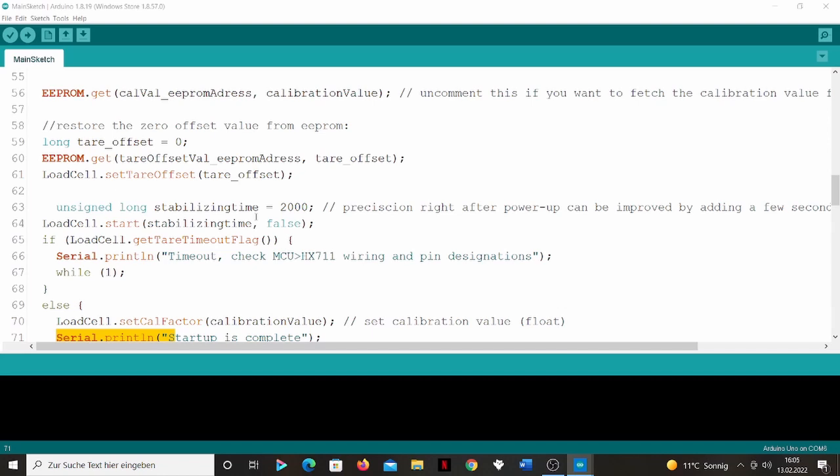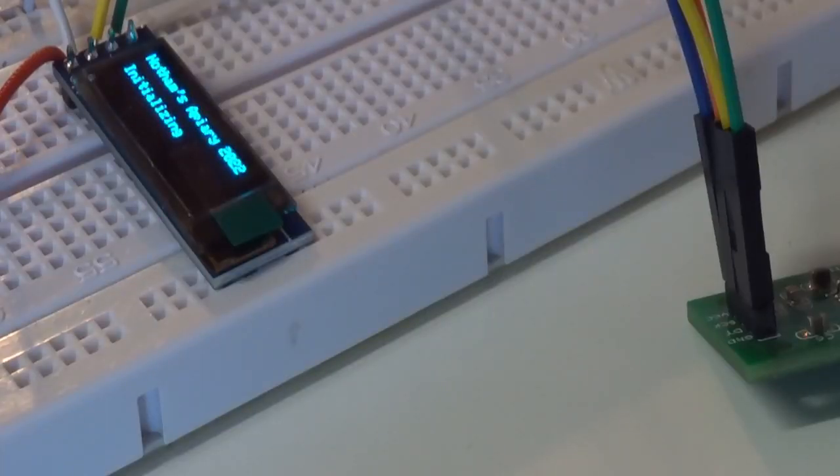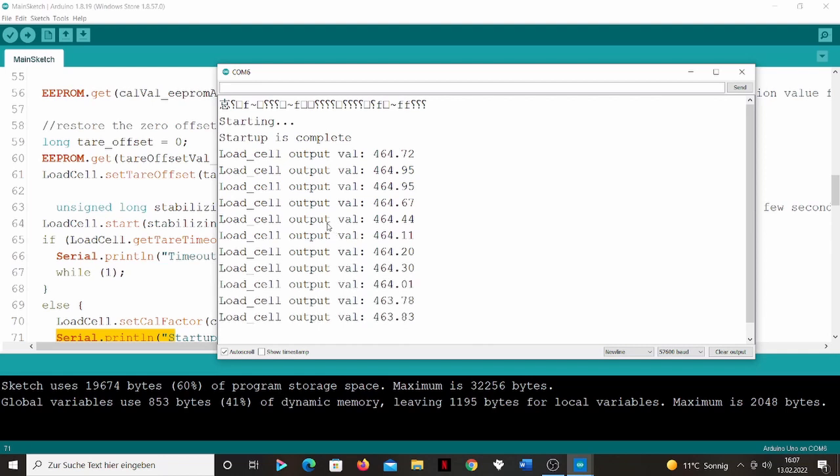I went ahead and plugged in the Arduino to the USB on the laptop and hit upload. Now it's uploaded and we should be seeing an initialization soon. I'll open the serial monitor. Here I can see the values being calculated right now by the load cell — it's showing me 464 grams.